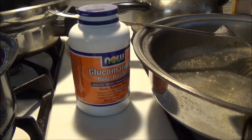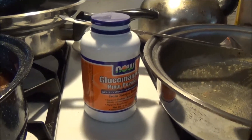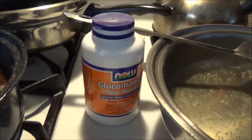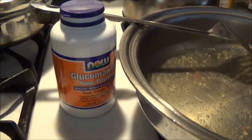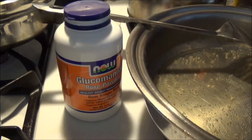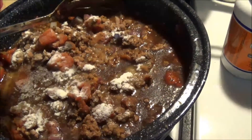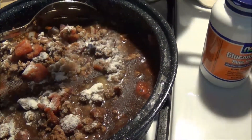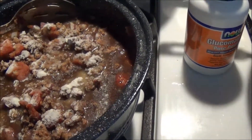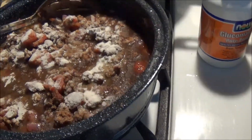So this is glucomannan powder, or konjac flour. It is coming from a root vegetable — it's pretty much all fiber, out of Japan, and they make shirataki noodles from it, or the non-tofu version like miracle noodle. It's best to sprinkle it over the entire surface so it gets mixed in rather evenly. You don't want clumps of glucomannan powder all over — that's about one and a half teaspoons total.